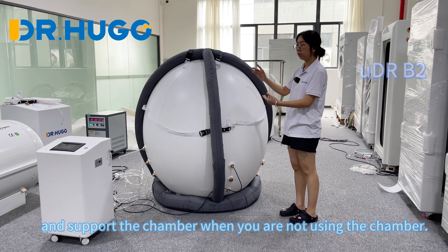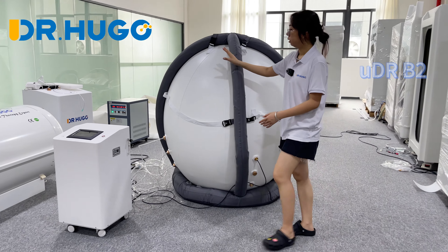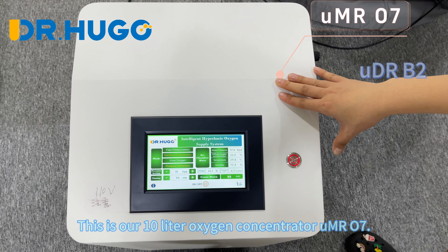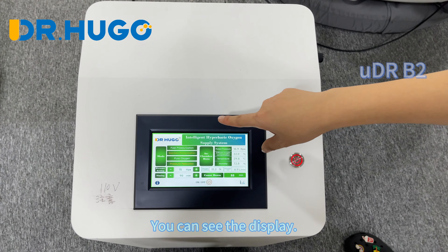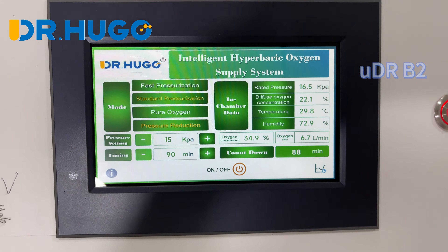Let's show you the oxygen concentrator. This is our 10-liter oxygen concentrator UMR07. This concentrator uses an intelligent system. You can see the display, and this is our power button.